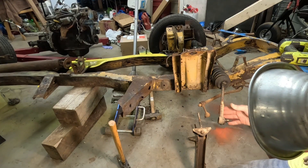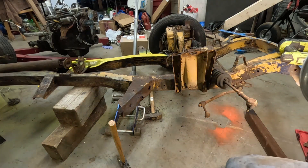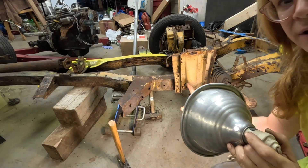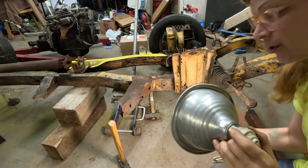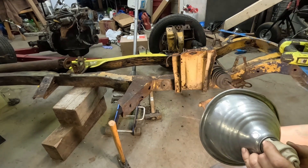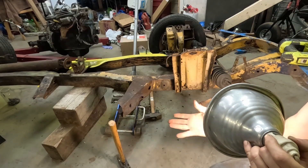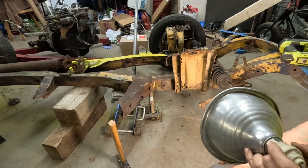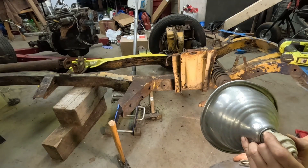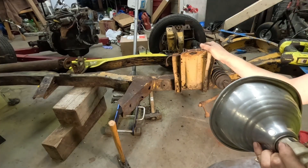That's the problem with perfectionism — you end up doing stuff that you probably shouldn't. But I needed to rebuild this suspension anyway, I needed to take the springy thing out of there, the lower trunnion was bad and needed rebuilt, and the brake line needed to be replaced. So a lot of this was going to have to come apart — it was like, well, I might as well just do it.